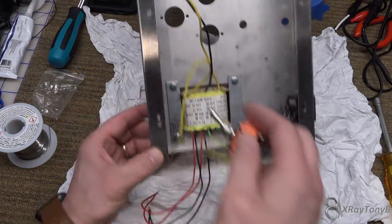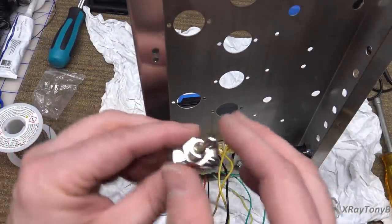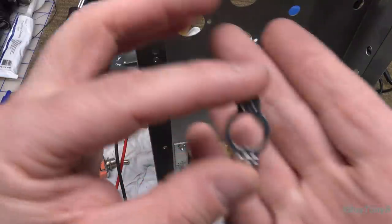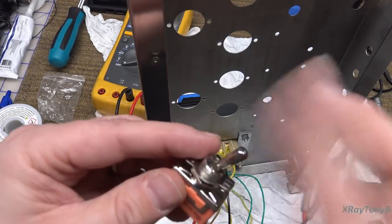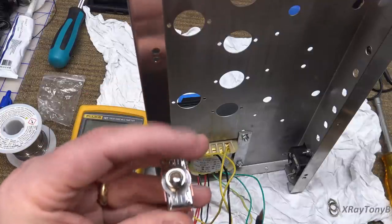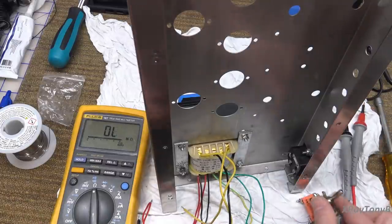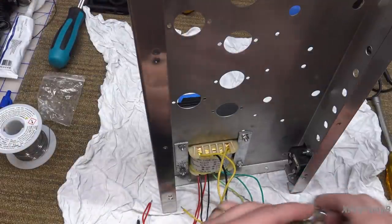One thing I wish this had was a little key way for the switch, but we don't have that. However, I do have one of these on/off escutcheons — see how it has the little key in it. I just want to make sure the switch is wired correctly, so let's turn our meter on. If I turn it off it's off right now, we should have no continuity — and we do not. If I turn it on, we're good. So this is correct. Let's put that on; it'll look a lot nicer.